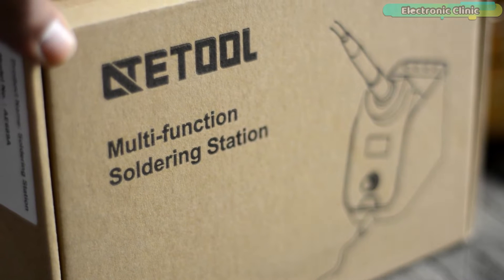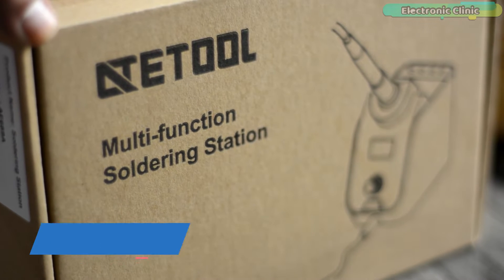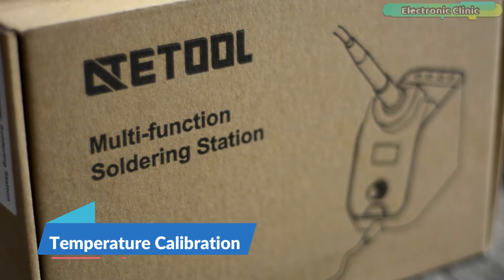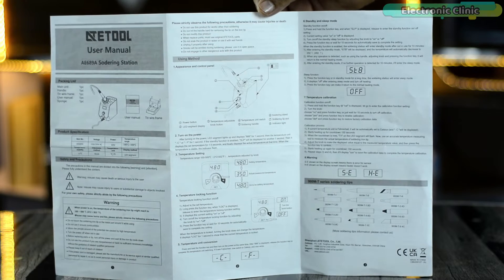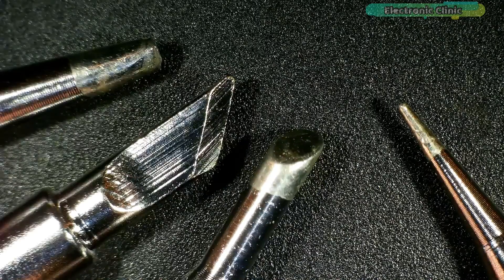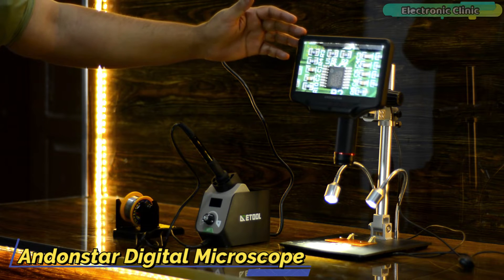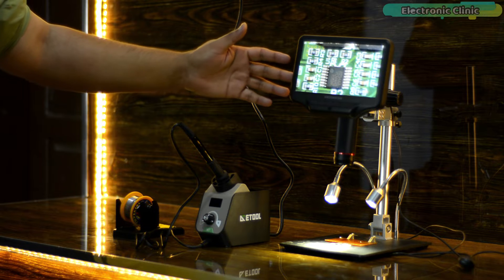In today's episode I'm going to review and test the ATE tool multi-function soldering station. This soldering station has multiple functions like temperature setting, temperature locking function, temperature unit conversion, standby and sleep mode, and temperature calibration. I will go through all these functions and explain in detail how to use them. I'll be using the same soldering iron tips and the Anandstar digital microscope for recording the soldering. You can also watch my video on the Anandstar digital microscope.